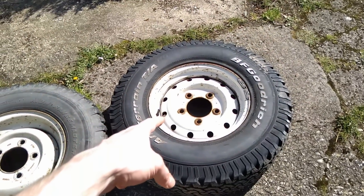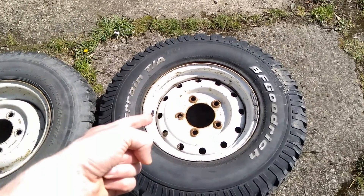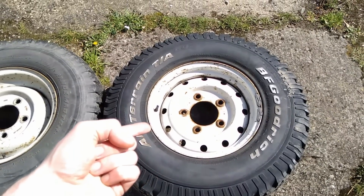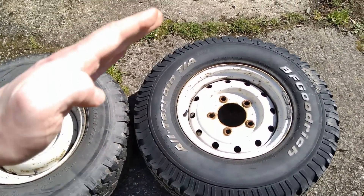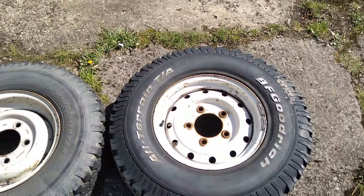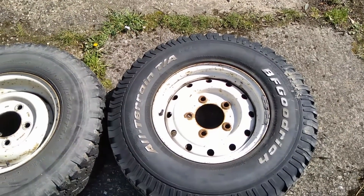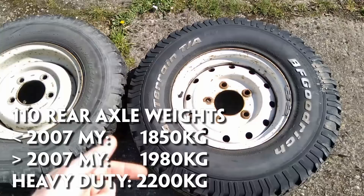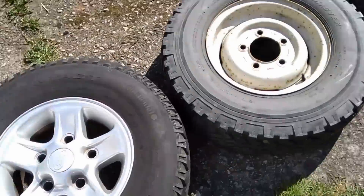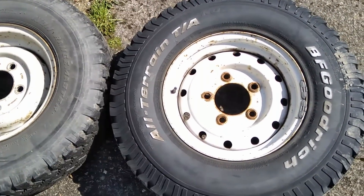The Wolf wheel got the name because it's fitted to the Wolf military Defenders, but essentially it was fitted to 110 heavy duty versions and 130s. These are rated to 2,200 kilograms each, because if you imagine the vehicle off-road articulating on the back axle, you'll get one wheel in the air and you need all of the rear axle weight to go through one wheel. On a 110, I think that's around 1,800 kilograms. The Wolf came in tubed and tubeless varieties also.